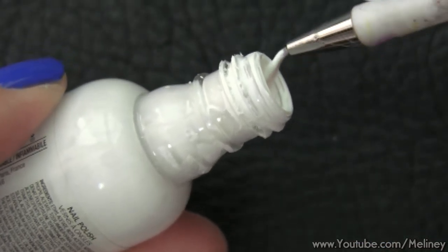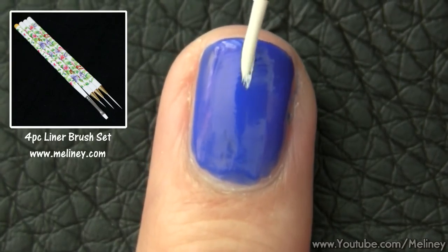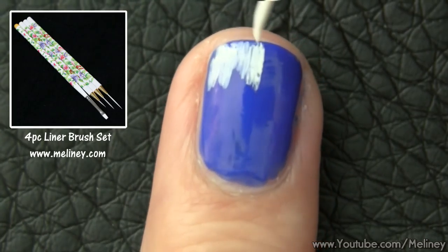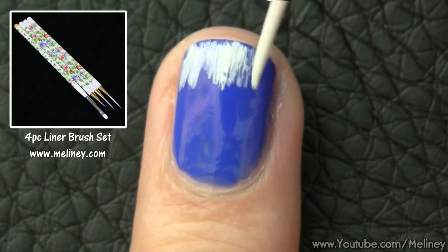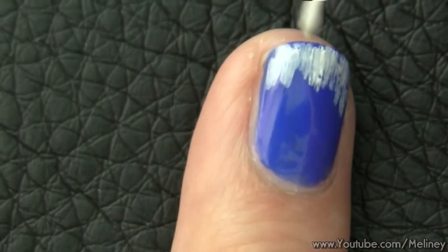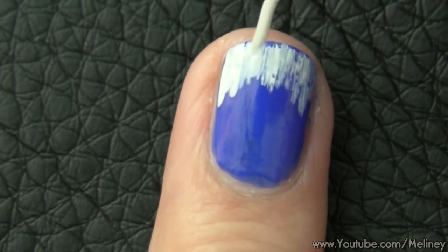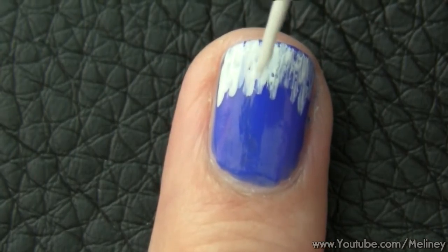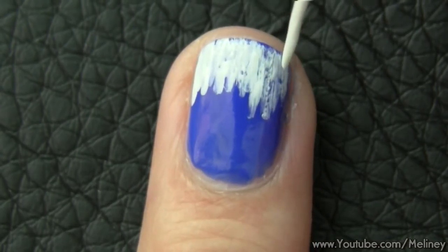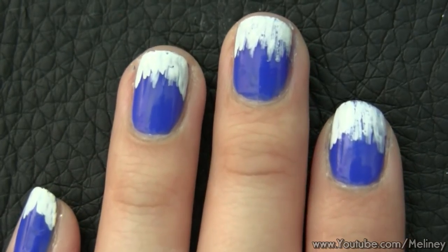Next, I'm going to use my liner brush and pick up some white polish from the bottle. Just swirl it around the opening of the bottle to get it onto the brush, then make small vertical strokes on the tip of the nail to create the icy white tips. You want it to be uneven to resemble ice crystals.